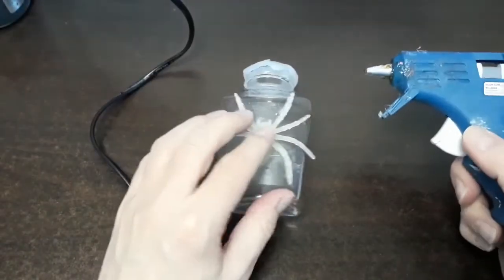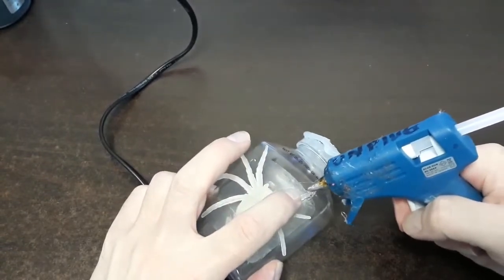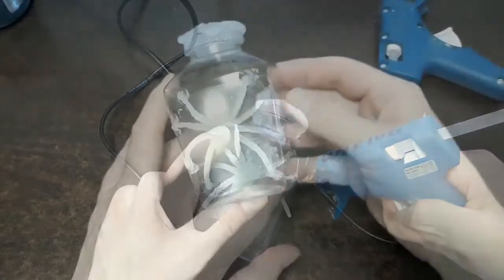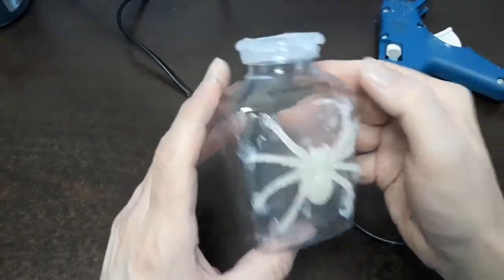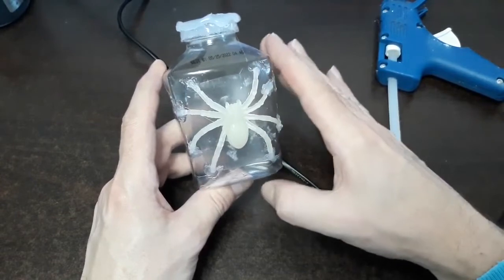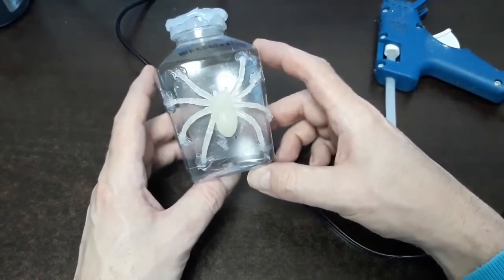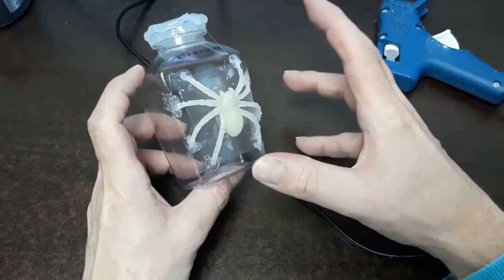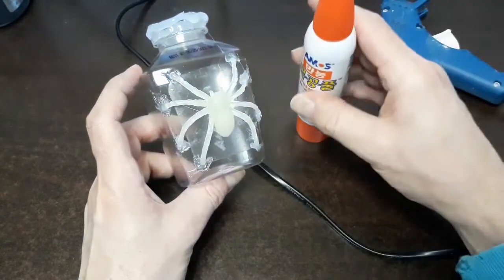I just glued our spider onto the bottle, and what I'm doing now is carefully hot gluing the legs. They didn't take very long — I blew on them from a distance and they dried much quicker. Once the hot glue is completely dried, if you like it as is you may want to skip the next step, but I want to show you the full range of different potion bottle types. We're going to be using the tissue paper with glue now.